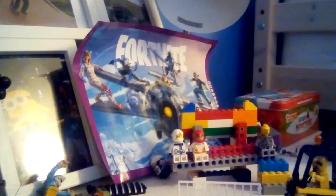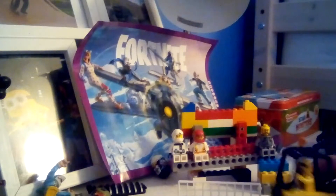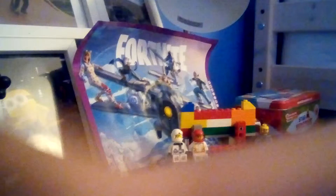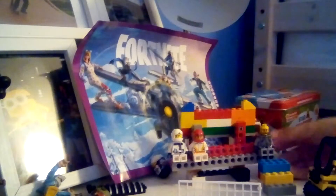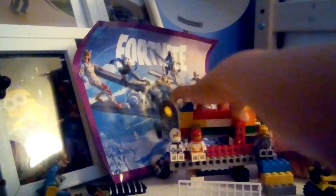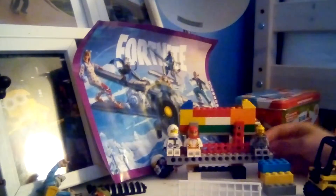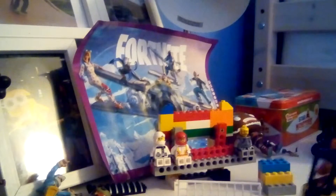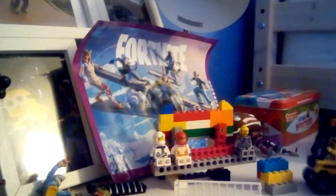Hey guys, today I'm going to show you my Lego ride I made. So it's a Miami ride, which is kind of like a ride that goes like that. If you can see on the camera, well I've made the ride, so okay there we go.